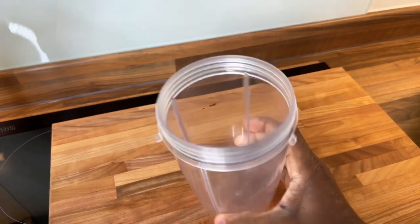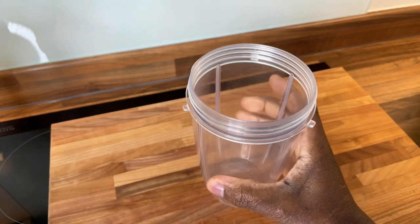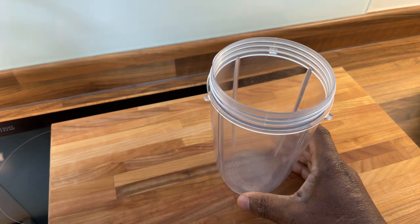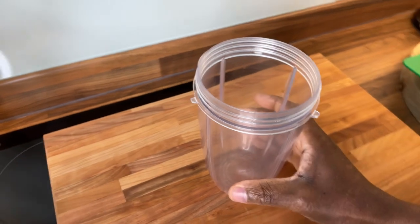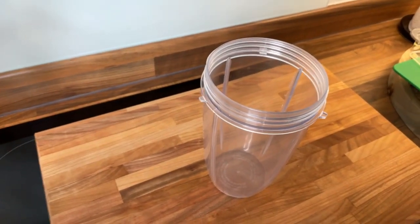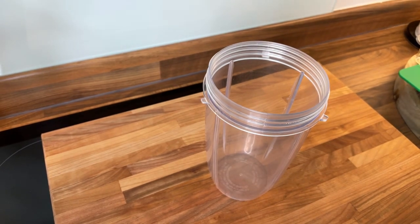We got the blender ready to make a beautiful and amazing drink. Whatever you guys are doing, stay tuned, don't go anywhere. Let's make this together. I know it's Easter and a lot of people might say you should be making fried fish, but we're not gonna do that today. We're going to be making a beetroot juice with orange, ginger, and lemon.